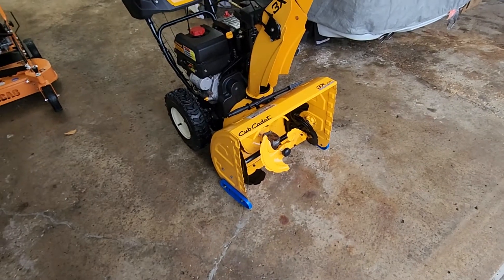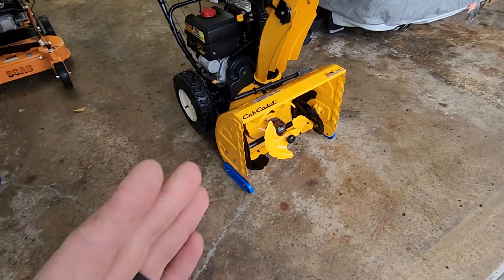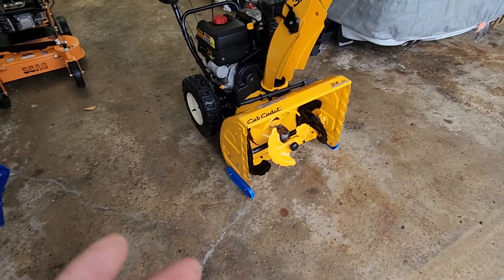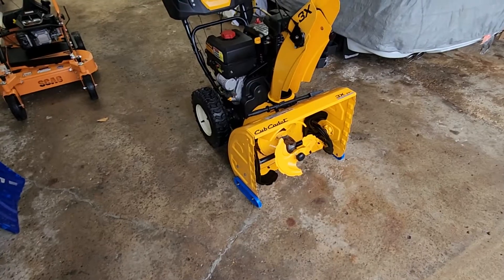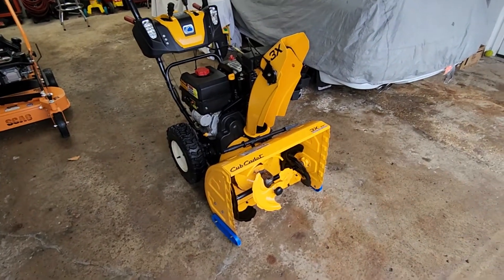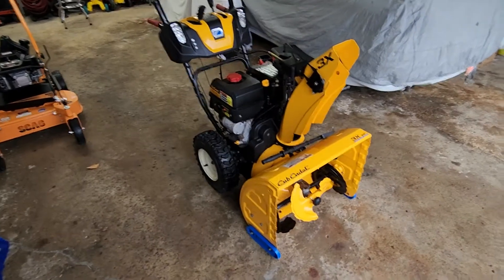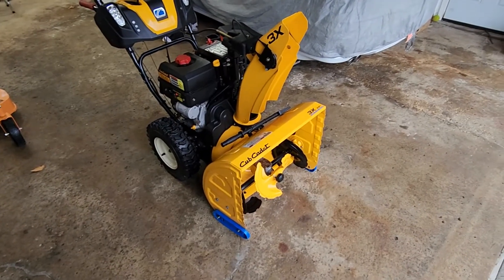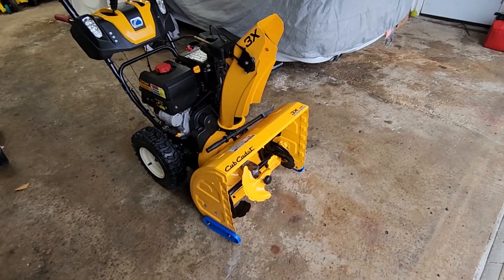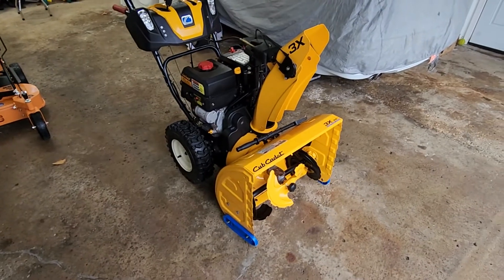If it's light snow, it doesn't matter how deep it is — that front accelerator from my experience causes issues. It seems to create too much air movement, so it wants to push the snow more than move it. When it does build up and spill out all the sides, it'll eventually suck it in and the motor handles it like a champ without bogging down. But with light snow it's always spilling off the sides no matter what speed you use. You can take a half to a full bucket scoop — it's always spilling out the sides. That's my number one dislike.